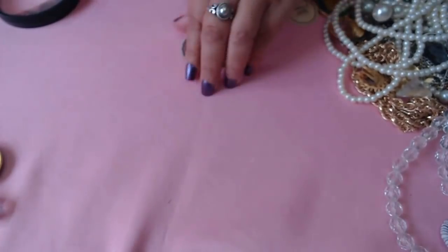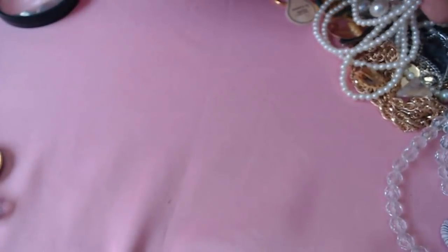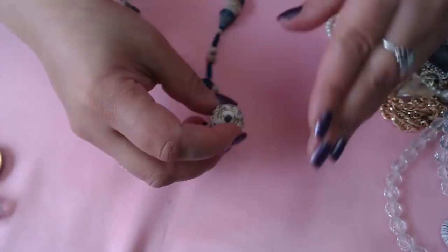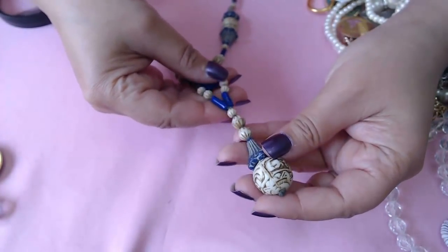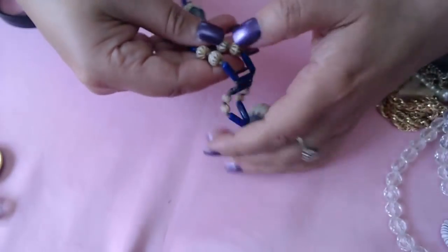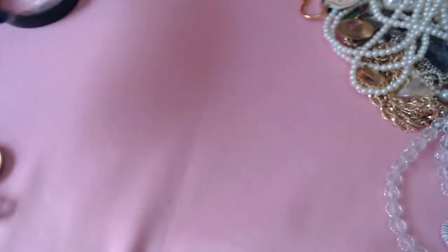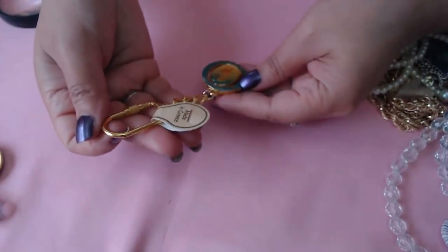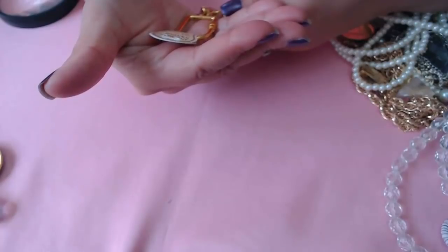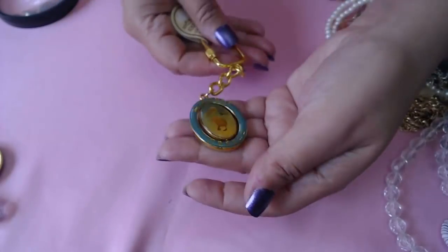And then we have these beaded ones. And then we have this one here — okay, some kind of carving here with some lapis, I think, not sure, very interesting. And a keychain that says Mike on the end — souvenir from Mykonos, it's a pelican. And the other side is the beach.